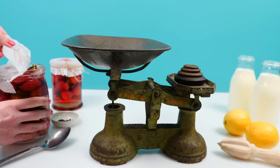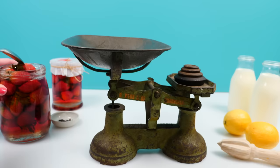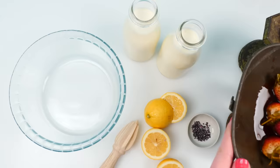This method of preserving fruit in jars was only invented a few years before this book was published, and it worked, but they didn't yet know why it worked. It wasn't until 50 years later when Louis Pasteur explained that it killed the microorganisms that caused it to go off, and sealing it stopped more from getting in. The large amount of sugar would also help stop microbial activity, but they didn't know that.